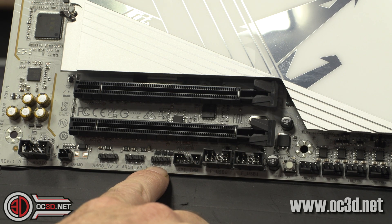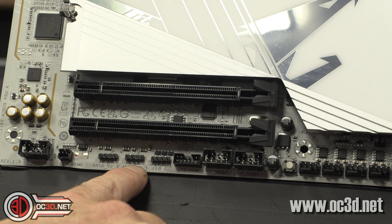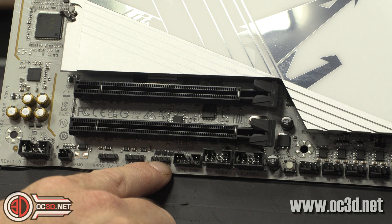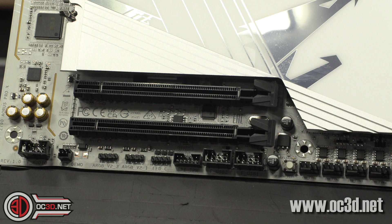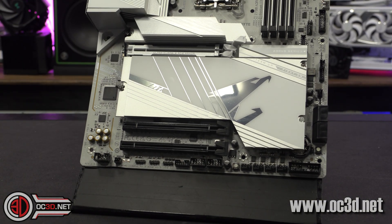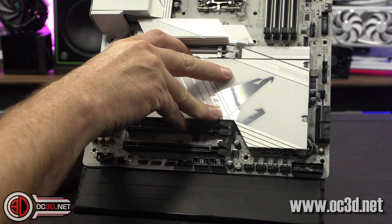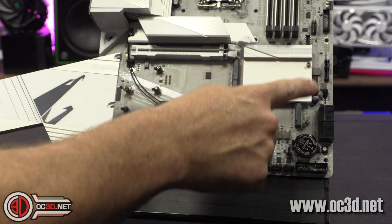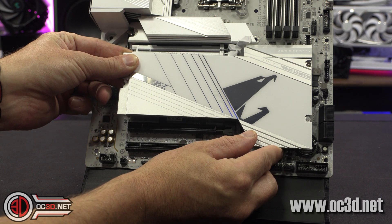Then you've got a couple of internal USBs down here, a four-pin RGB there, and then two more addressables. So far we've had three addressables — one at the top and a single four-pin one there. Front panel audio connector. When I pan out just a little bit, I want to show you this little switch here.